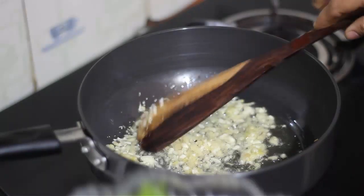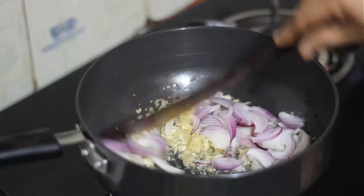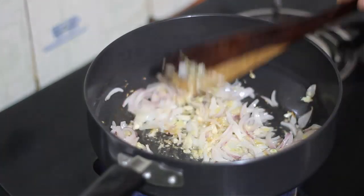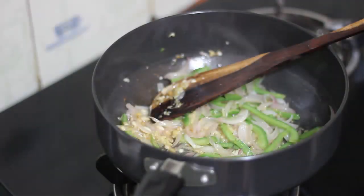After 2 minutes, we add a little pepper. We will cook for 2-3 minutes until the pepper is soft, about 2 minutes.